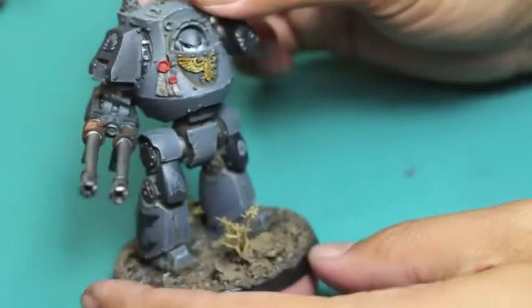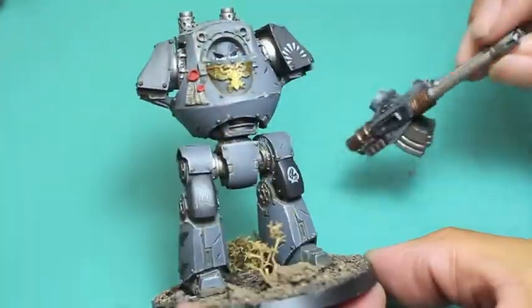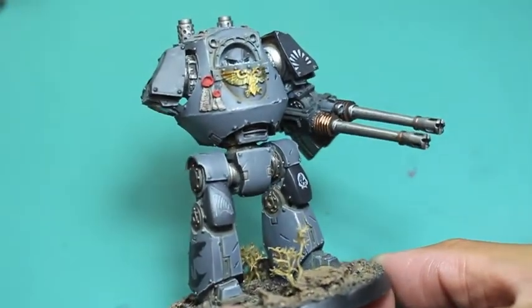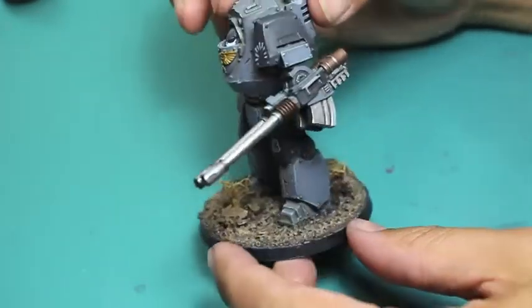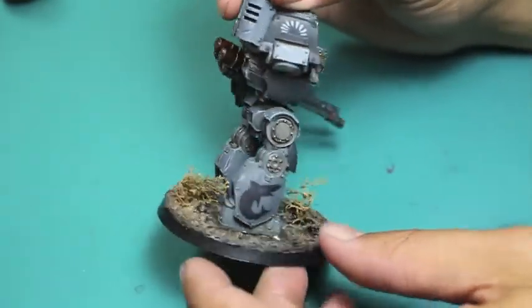That looks terrific. And again, on the left arm — you've got a whole range of different ways you can pose it and move it around. And because the barrels are so long, it really gives a nice chunky and wide kind of profile to your model. I absolutely love it.